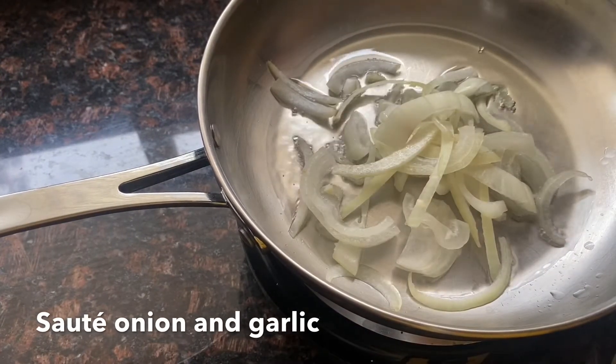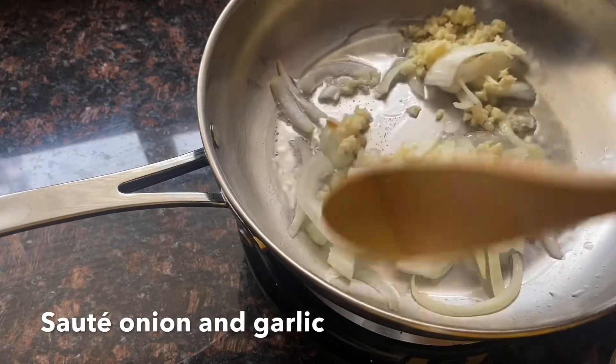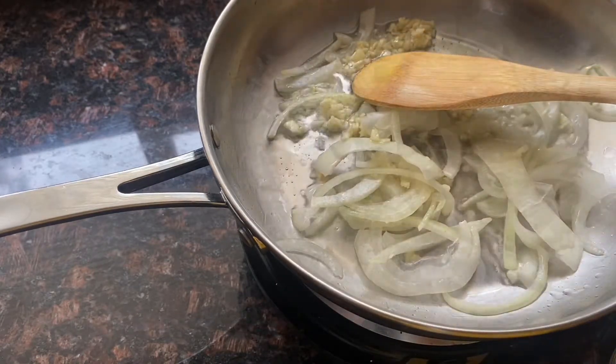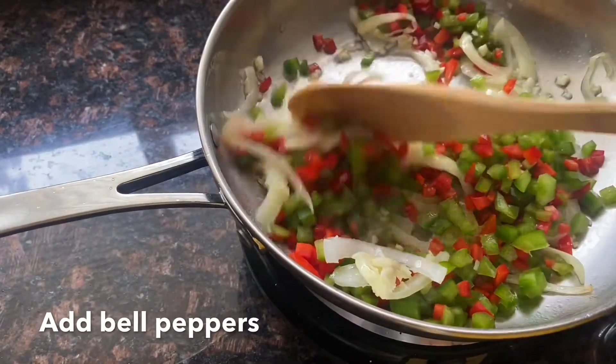Let's sauté our aromatics first, which is garlic and onions, and then we'll add the bell peppers. We're going to sauté all the veggies until they're a little tender, and then season them with a little bit of salt and pepper, or if you want, you can use red chili pepper flakes for a little heat.